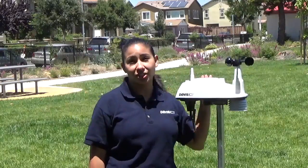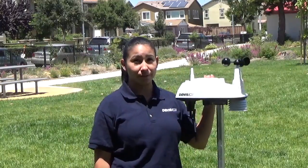Hi, I'm Leticia with Davis Instruments, and today we're going to go over the maintenance of your Vantage View ISS. What's great about this station is it's super simple to take care of. Let's get started.